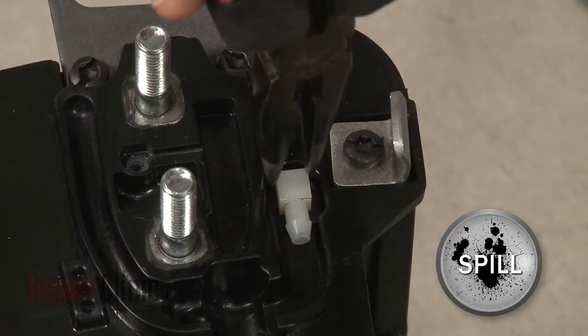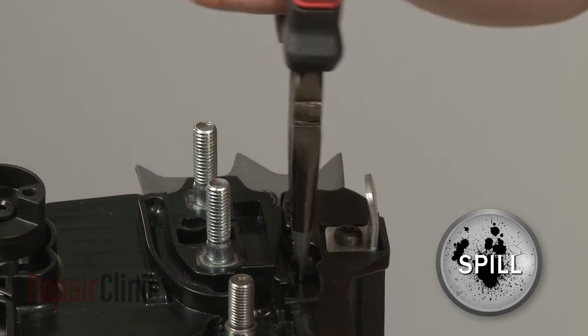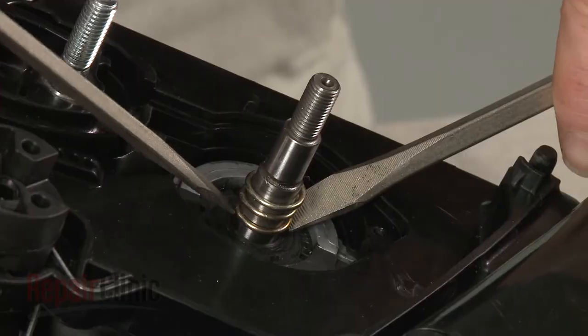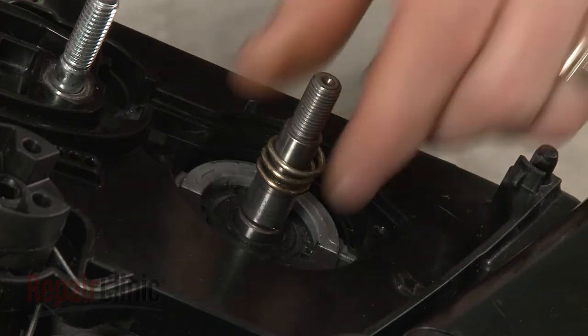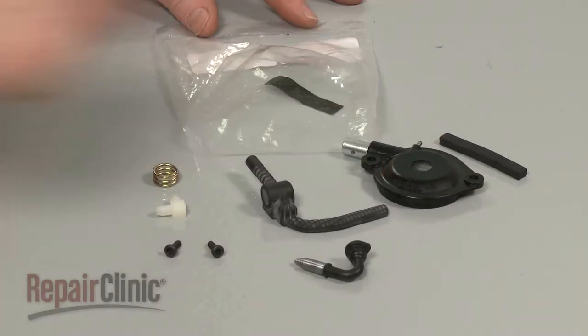Next, use pliers to remove the hose coupler, then pull out the oil pickup tube. Remove the gear spring.